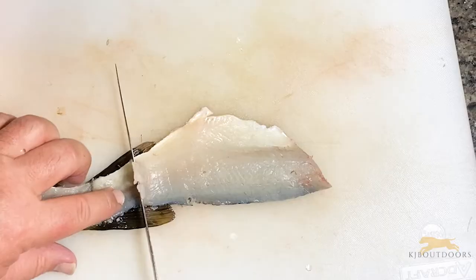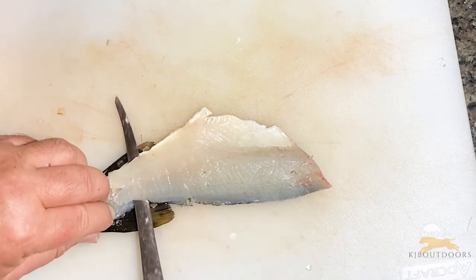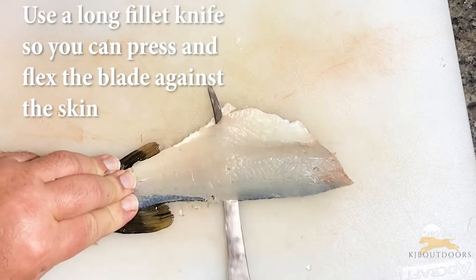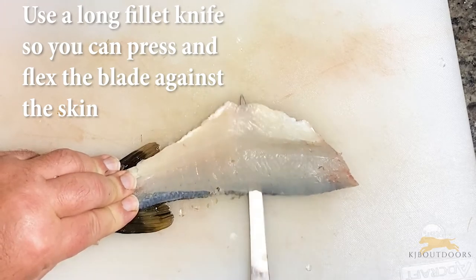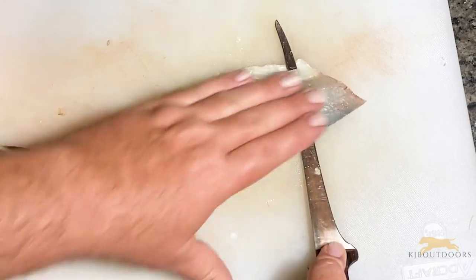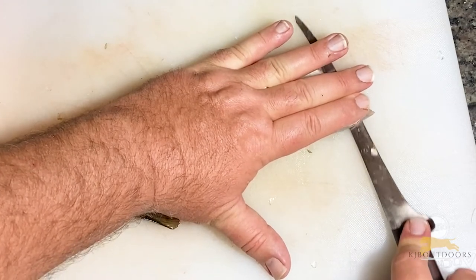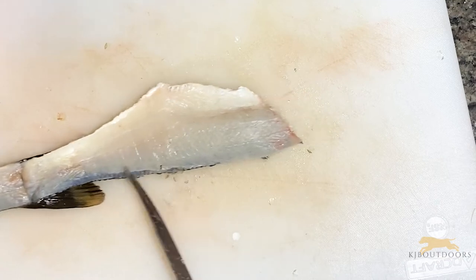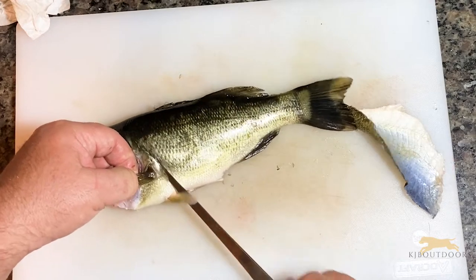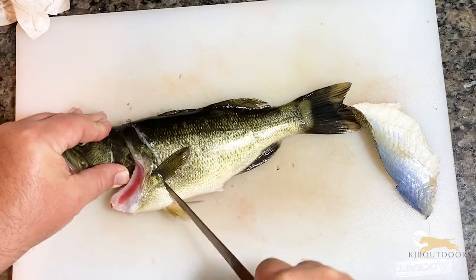Then you just get the skin started at the tail end. If you goof up and break it off the tail, just make yourself a little piece to hold onto — it's not hard. If your knife is a little dull, just work it back and forth. As long as you're holding it flat to the surface of the skin, and if it gets stubborn, just angle up on your knife a little bit. And voilà, you have a fillet. That is bass filleting 101. Then just do the other side — same deal.